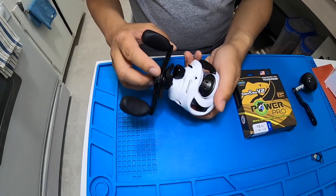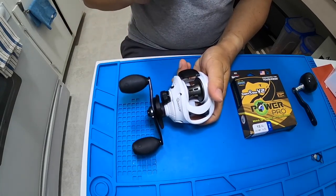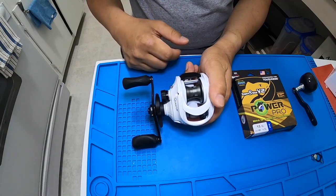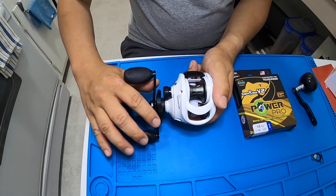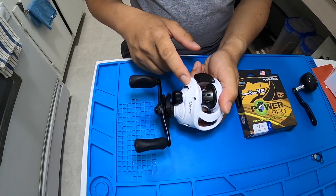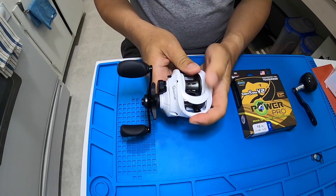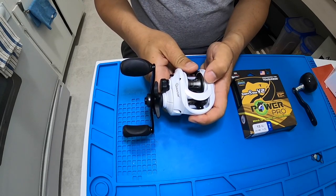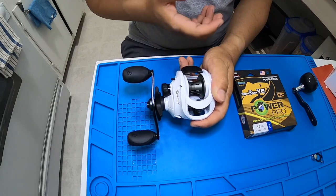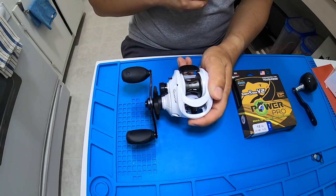The main reason I got this baitcaster is because of what they call the flip switch or flipping switch. On a typical baitcaster, when you press the thumb bar it disengages the spool into free spool, and to re-engage the gear you have to turn the handle. When you switch to the flipping function, pressing the thumb bar puts the spool into free spool, but when you release the pressure it automatically engages the spool again.